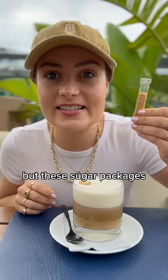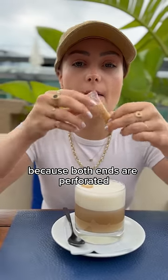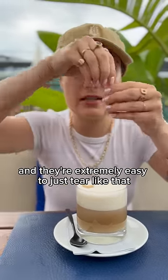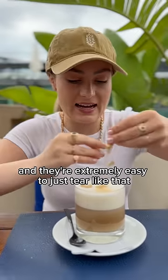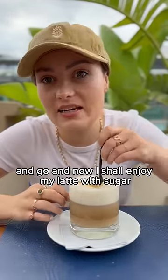But these sugar packages and other condiment packages here in Spain are so easy because both ends are perforated, and they're extremely easy to just tear like that and go. And now I shall enjoy my latte with sugar.